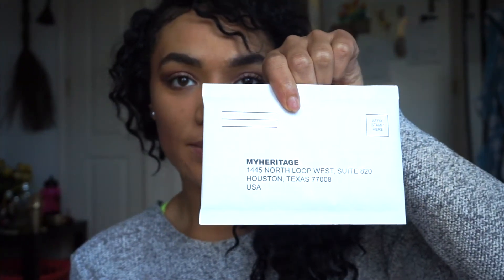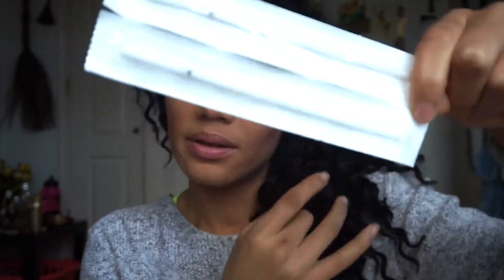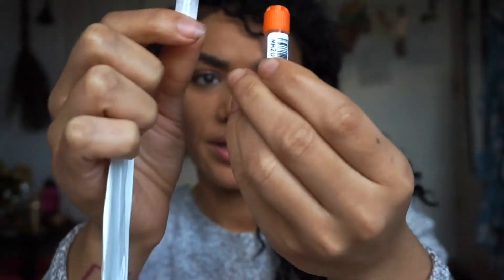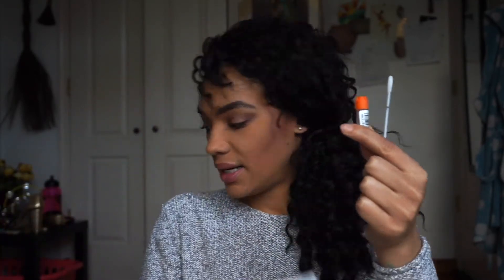Here's the envelope that it comes in. Alexa, set a timer for 30 seconds. 30 seconds, starting now. Alexa, stop. Then I'm going to take this and place this in here.